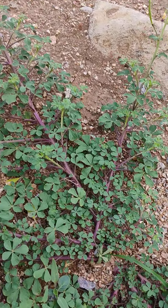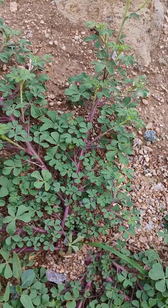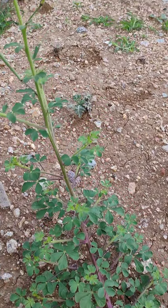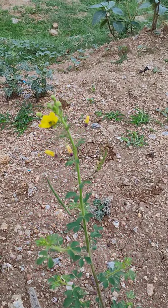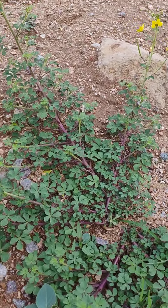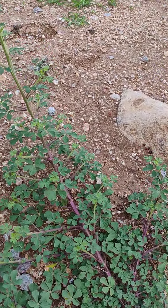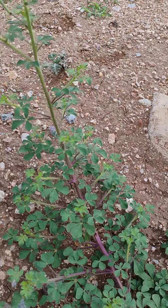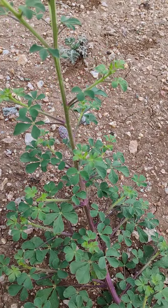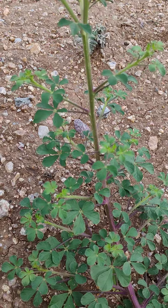If you see the plant, the lower side branches are purple in color and towards the upper side it is green in color. It is actually an annual plant with so many branchings, and the leaves are compound leaves.